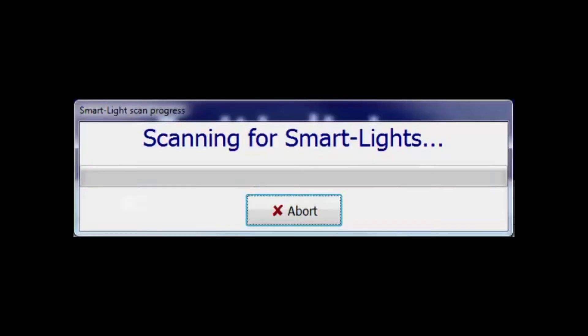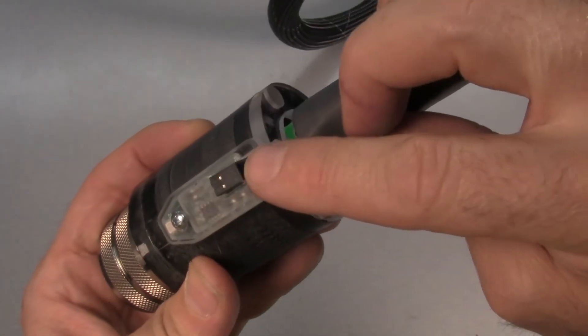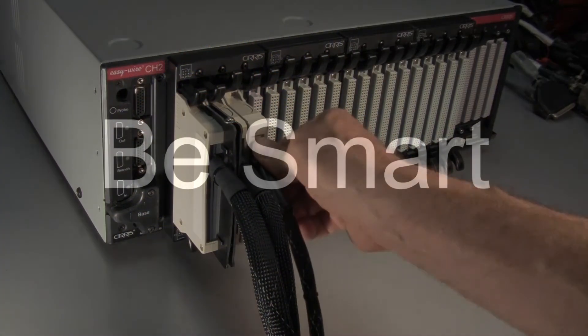When you run a test, the software scans to verify that all smart adapters are present. A Smart Light only requires two extra test points. Existing adapter cables can often be retrofitted to make them smart. Make your test fixturing smart with Smart Lights.